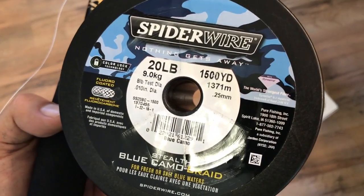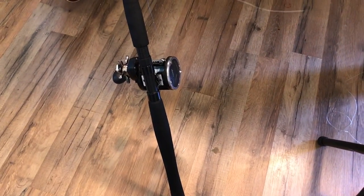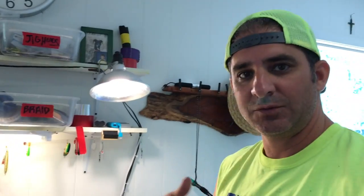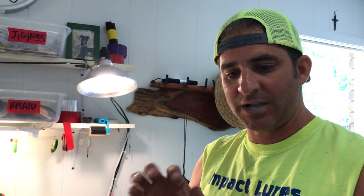Here's the braid I'm using — I used some old stuff for the first half of the spool, but the top shot, the top half, I'm using some brand new Spiderwire 20-pound blue stealth camo. I'm making a big rod for balloon rigging where I can send a lot of line out. I went through a bunch of old reels and started stacking up some old Spiderwire — I'm putting about 3000 on there and then another 3000. I'm going to connect braid to braid, so I figured I'd show you how I do that.